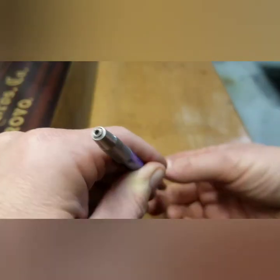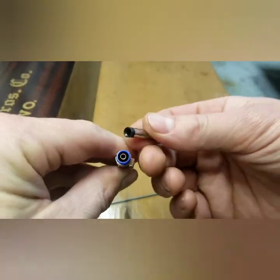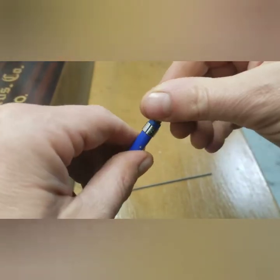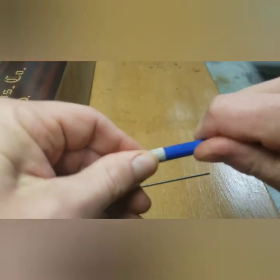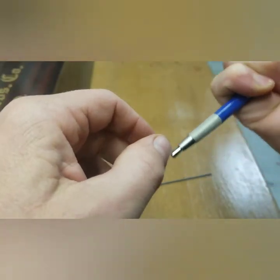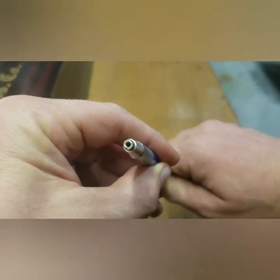So I wonder if there's some way to open it. I took this off and blew it out with my compressed air. That didn't seem to do anything, and I wonder if there's a way to disassemble this. But I tried twisting and whatnot and it appears to be pretty well locked in there. So anyways, looking for advice on that.